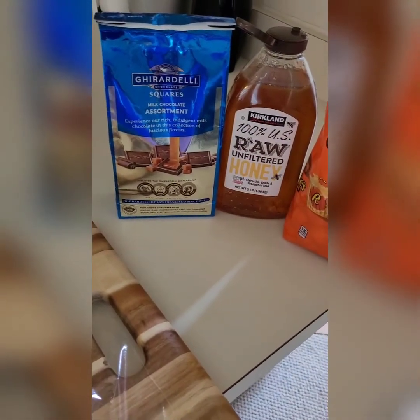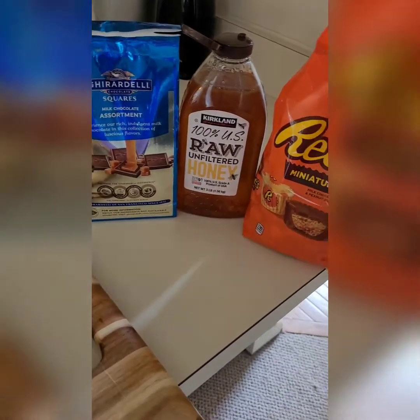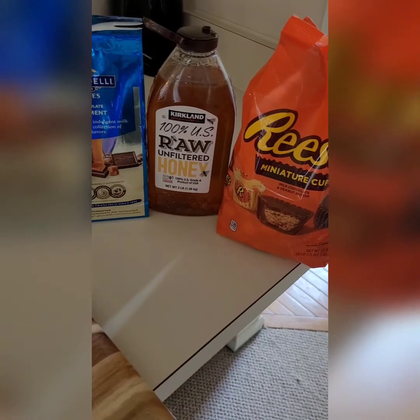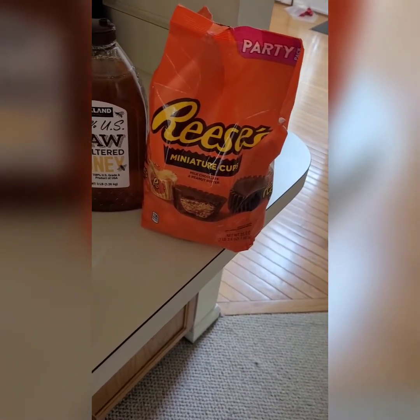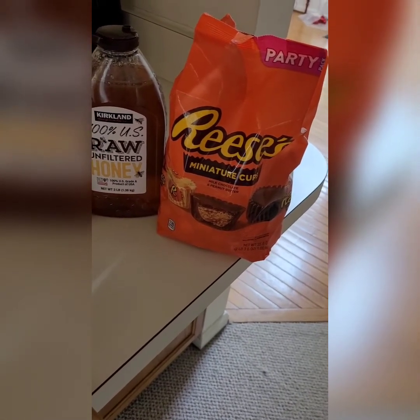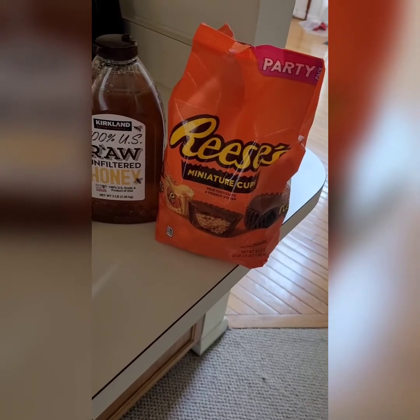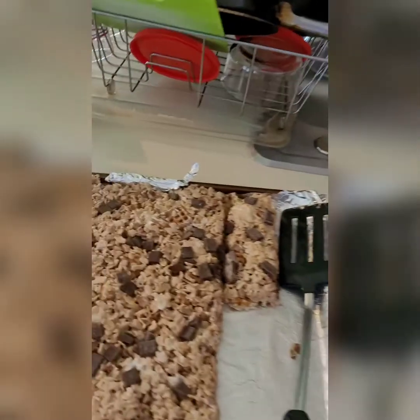To make the cap I also have the Ghirardelli squares, some raw unfiltered honey — you may choose to use corn syrup or something else to keep it sticking together — and then some Reese's miniature cups. An alternative could be the regular size Reese's cups to give it a larger look, or you can use it on a larger piece of rice krispie treat.